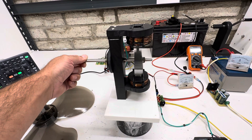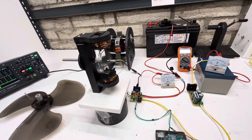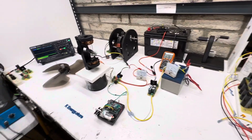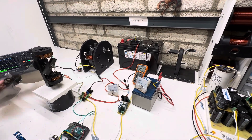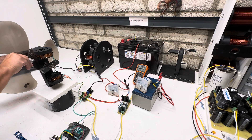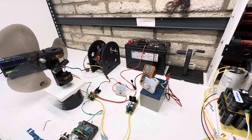We're going to turn this off and put this fan on here so you can see a little bit of a different load.